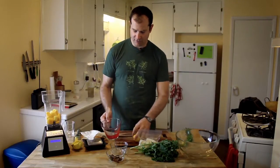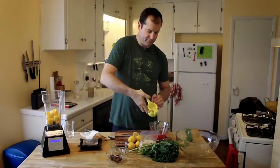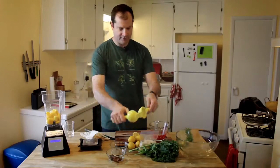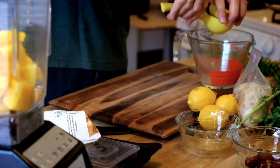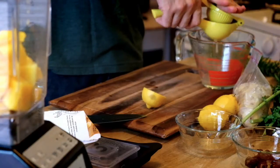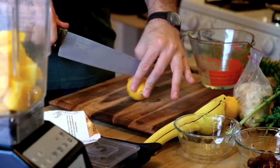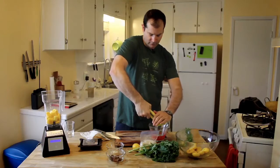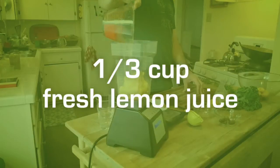Next we're going to put in these lemons, but actually we're only going to put in the juice. So first thing I'm going to do is cut them up and then squeeze them. We're looking for a third of a cup of lemon juice. I like to put my hand over the juicer squeezer so I don't get squirted in the eye. That's a third of a cup — and in it goes.